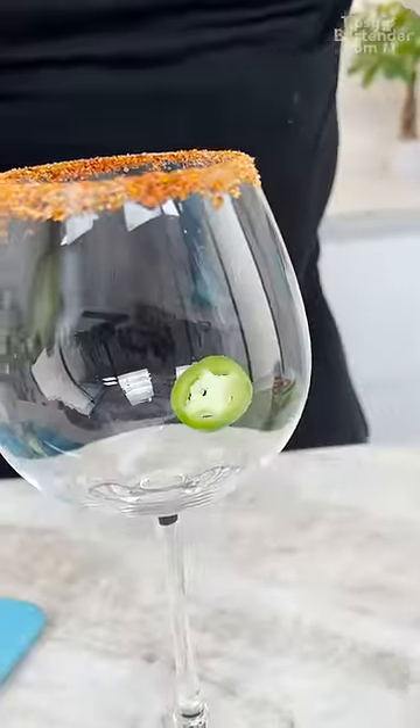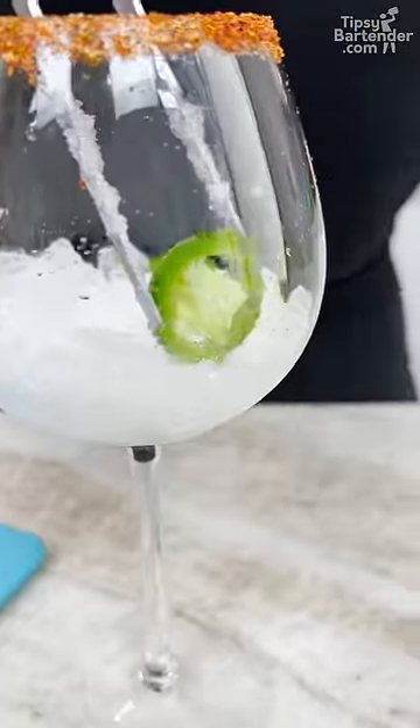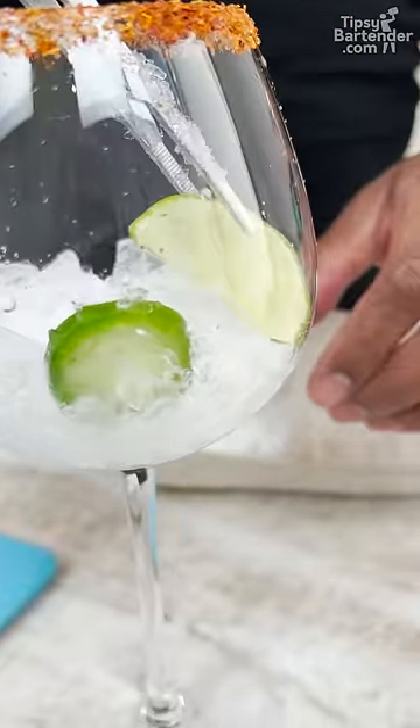Drop my jalapeño in. Come behind with a little bit of crushed ice. Drop it like it's spicy. Come back with another piece up front. Get a little piece of lime in here too.